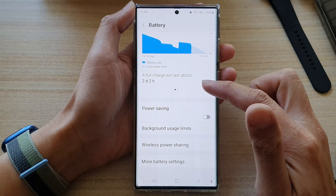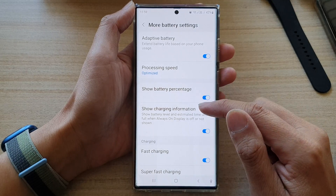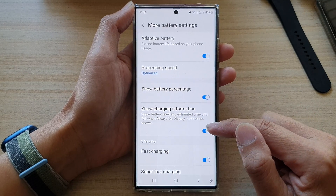Swipe up to go down and tap on More Battery Settings, then tap on Show Charging Information.